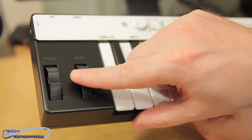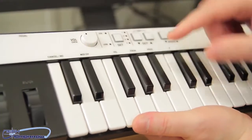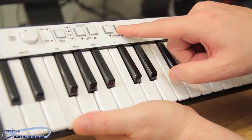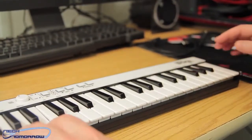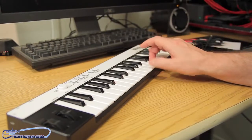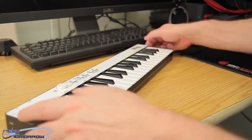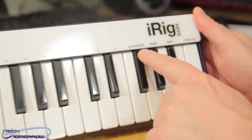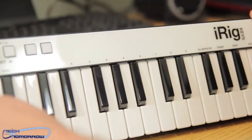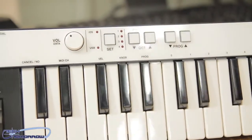On the front: pitch, modulation, and volume right here. You can do your different settings here, and up and down your octaves. Your programs are here. You can see that it's very, very small, but really cool for simple things. Not very expensive either at 99 bucks. It actually feels pretty good underneath my fingers. Each key has labels — all notes off, transparent, reset, enter, yes — and all the way down: channel, MIDI channel, velocity, knobs, progression. So you have all kinds of control with this.